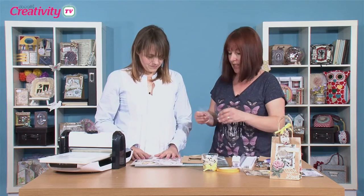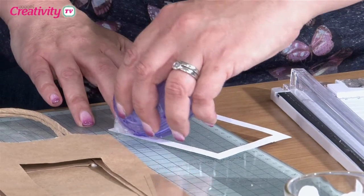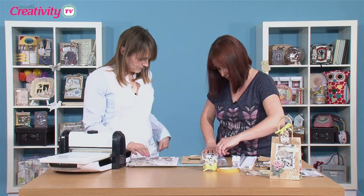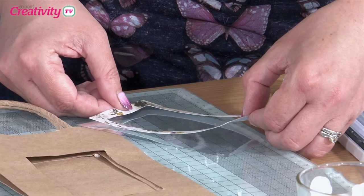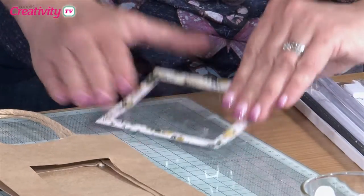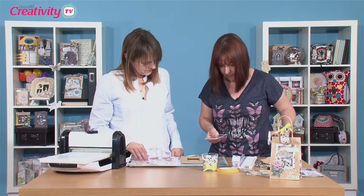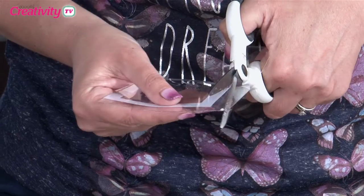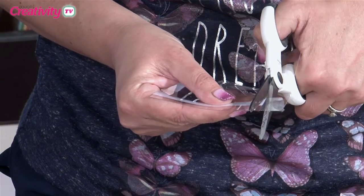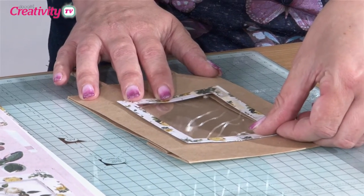I've got a piece of acetate here, so we will just cover that aperture. We'll go just on there and trim this over, cutting as near to the edge as possible. It's clear so you're not really going to see it. And that just basically goes on there.